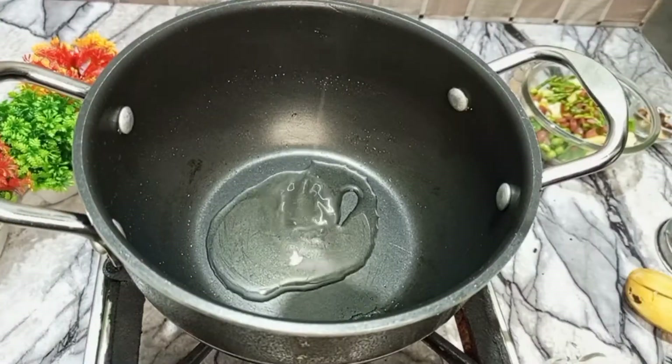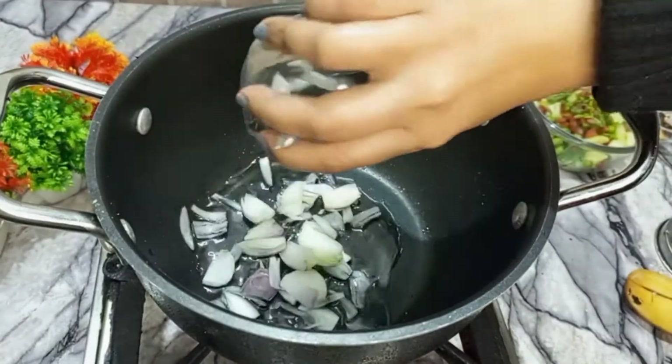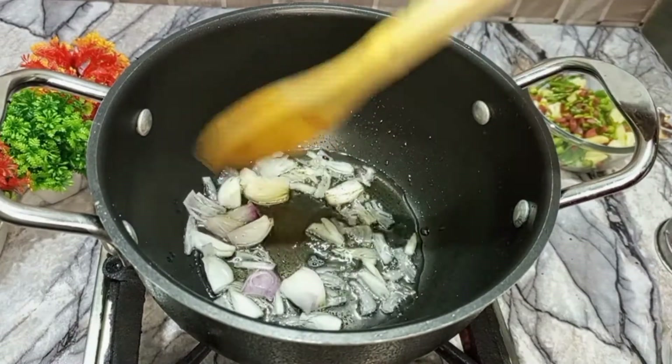Let's fry the nuts. Look — I took a half cup of oil and put it on medium flame. Let's cook it a little bit.